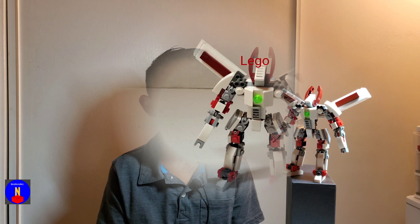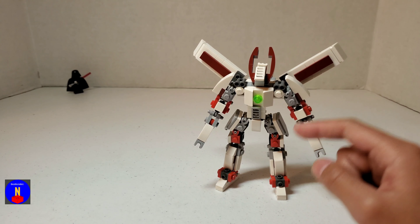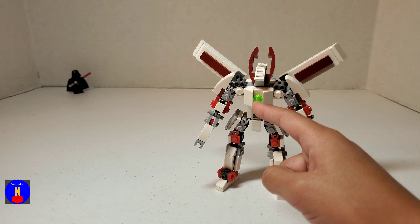Hey guys, welcome back to another video. I'm Brickmaster Nate, and today I'm going to show you how to build my LEGO Guardian Mech. First I'm going to show you how to build the legs, then the arms, and then the body.